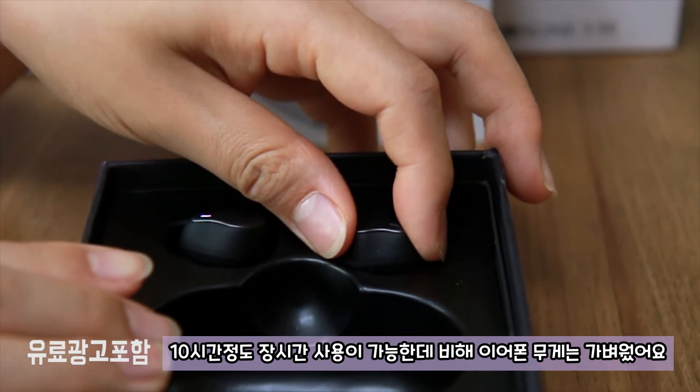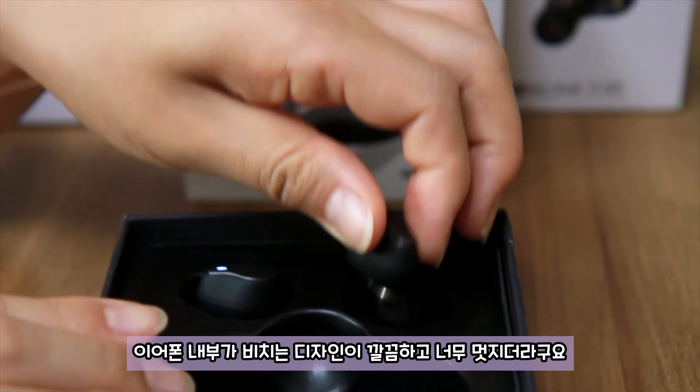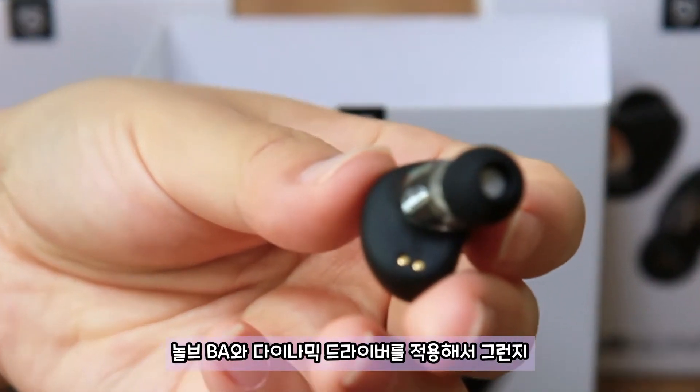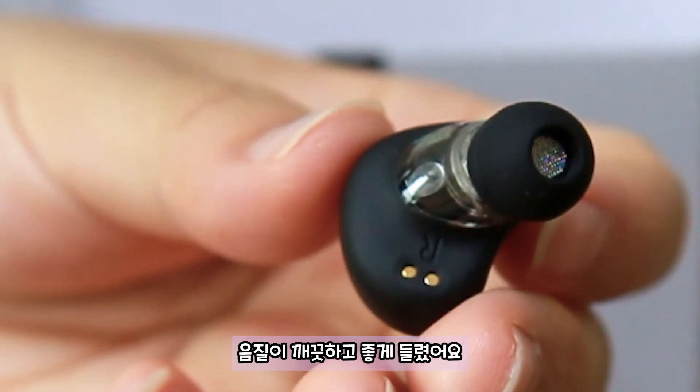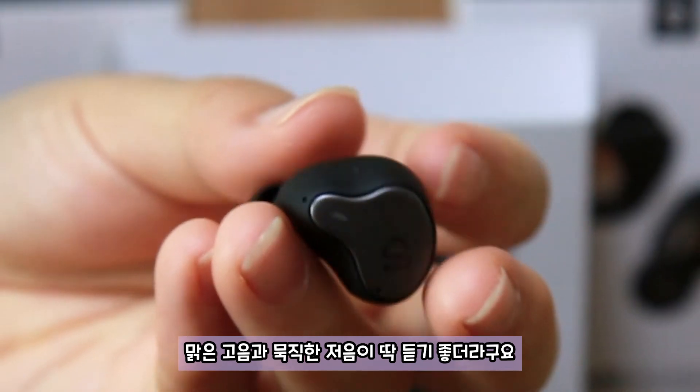10시간 정도 장시간 사용이 가능한데 비해 이어폰 무게는 가벼웠어요. 이어폰 내부가 비치는 디자인이 깔끔하고 너무 멋지더라구요. 놀부 BA와 다이나믹 드라이버를 적용해서 그런지 음질이 깨끗하고 좋게 들렸어요. 맑은 고음과 묵직한 저음이 딱 듣기 좋더라구요.